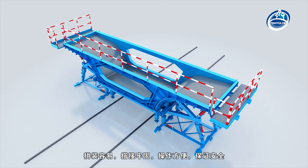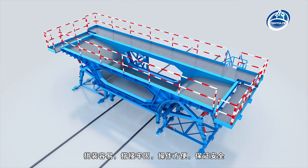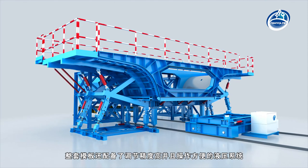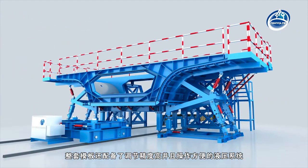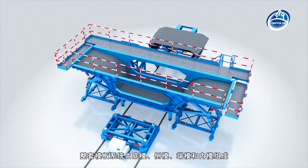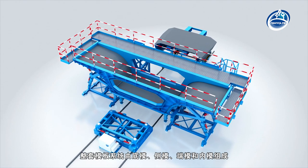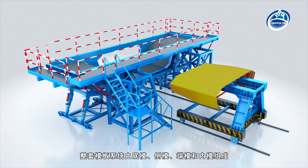The assembly is easy, the lapping is firm, the operation is convenient and safe. The whole set of formwork is also equipped with a hydraulic system with adjustment accuracy and easy to operate. The whole template system is composed of bottom mould, side mould, bulkhead mould, and internal mould.